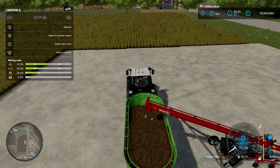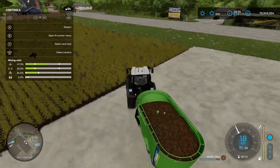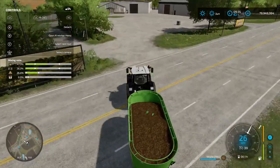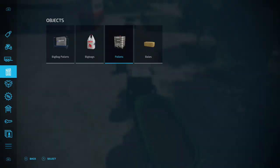Right, so that's everything loaded in. As you can see on the left hand side you've got the mixing ratio - every bar is in the green apart from the mineral feed. So we'll come back over to the shop and buy a pallet and load it in. We've got 19,026 liters - let's see how much it goes up to.